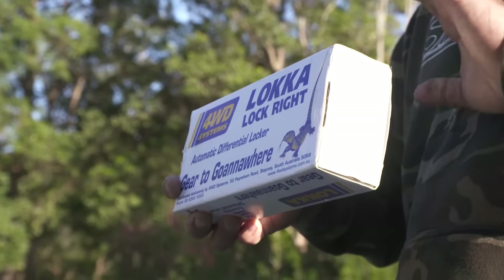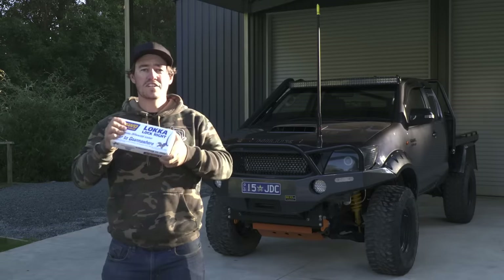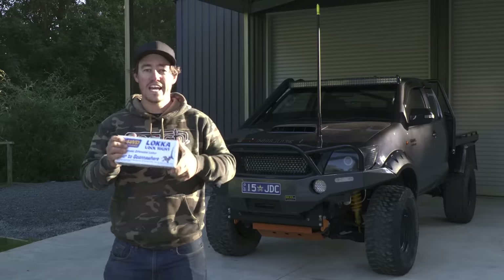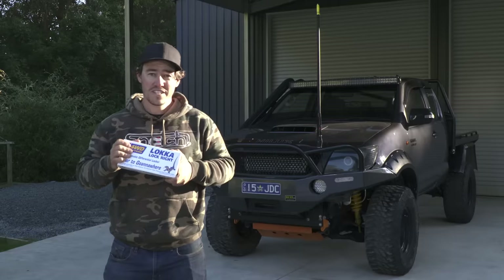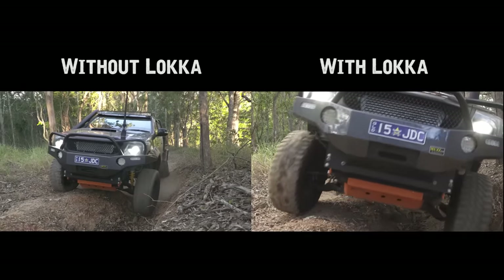We're going to ask the big questions: where should you put a locker — in the front or the rear of your vehicle? Which is going to get you further off-road, and how far off-road will a locker actually get you? And how to install one in your driveway with basic hand tools so you can save a stack of money. At the end of this, we're going to show you exactly how far this Hilux will go.